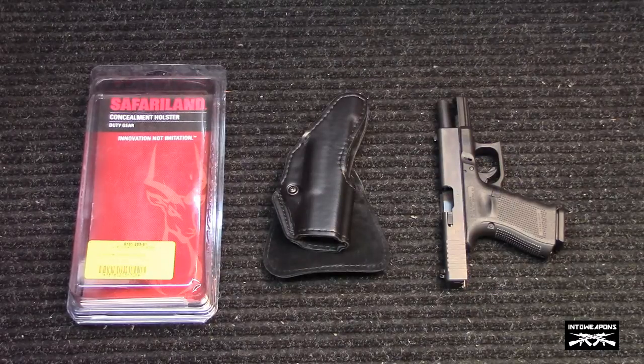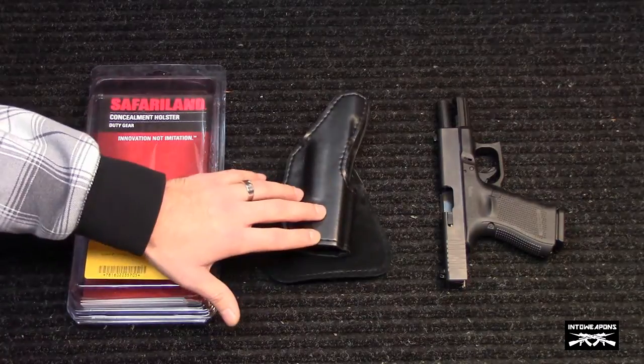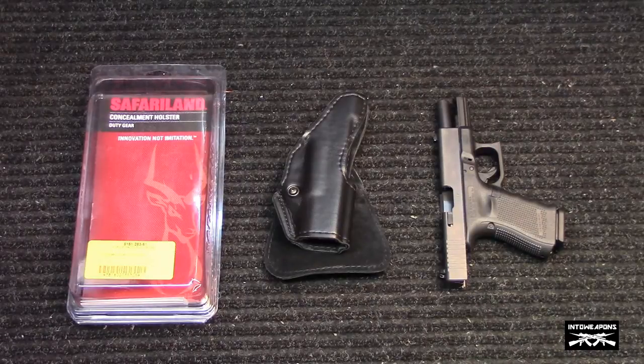This particular holster was recommended to me by one of the guys at the gun shop. He uses the same holster and it really fit my needs pretty well. I really didn't want something that was going to be really difficult to get on and off, having to feed my belt through a bunch of hoops and things of that nature. This holster really makes it easy to get on and off.